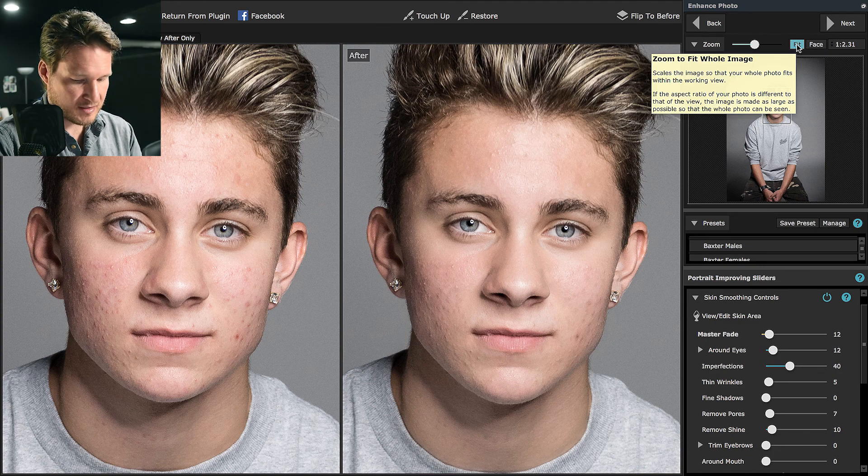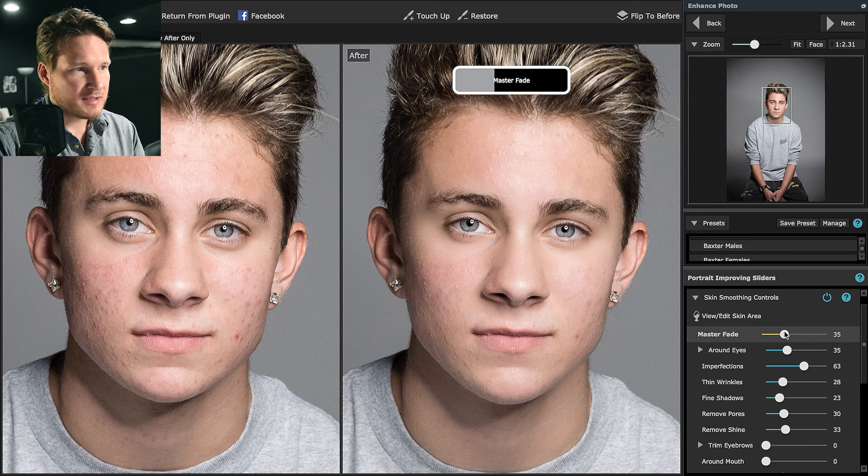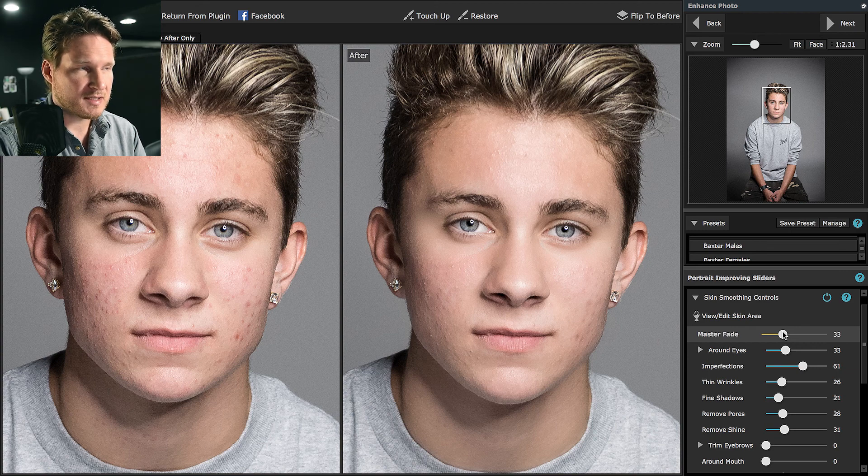We're going to go to face. That kind of helps get rid of any dark circles under the eyes, which I've noticed a lot with clients that come in to shoot in the afternoon — they're kind of stressed from the day. Let's go to imperfections; it helped get rid of some of the texture. We're not going to do thin wrinkles — this guy's a teenager, so I'm not really worried about that. Fine shadows we're going to leave all the way down because it helps maintain the actual facial features without softening them too much.